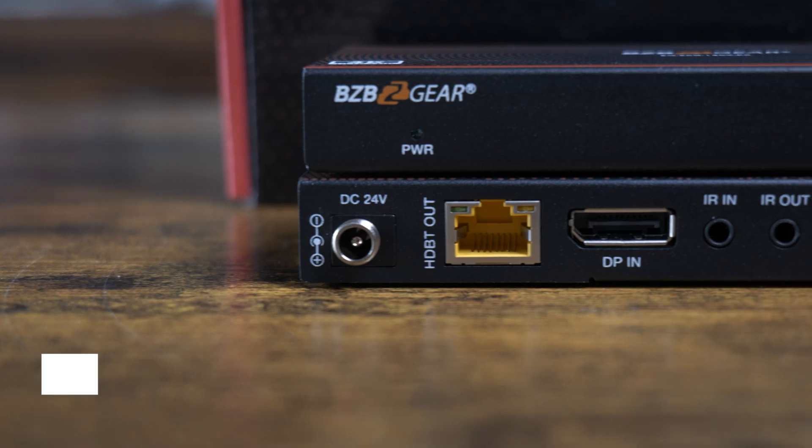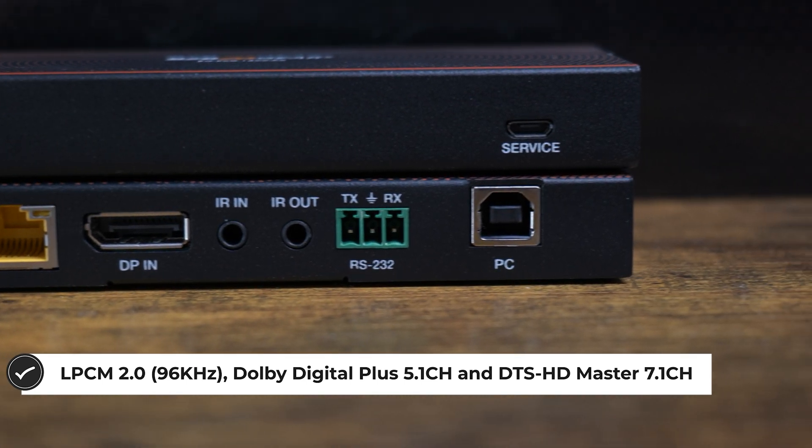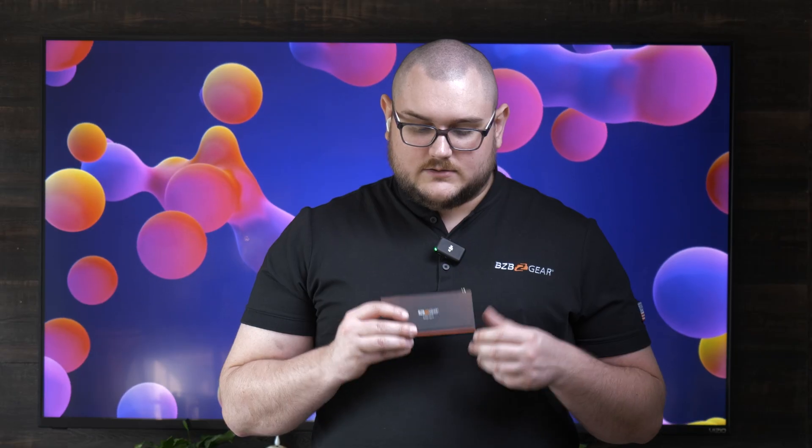You're also going to get really long range with this thing — you can get up to about 330 feet with it. You get a couple of audio formats with this, including Dolby Digital 5.1 channel surround sound.